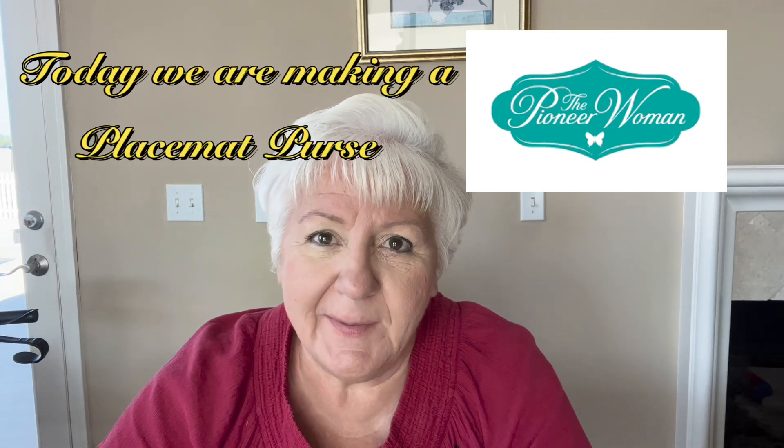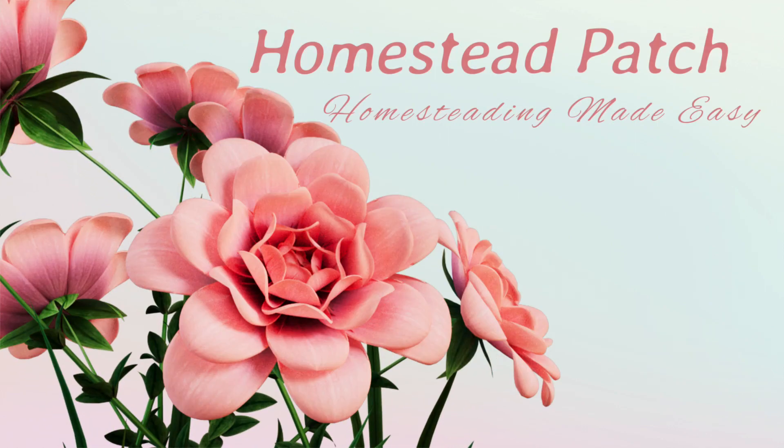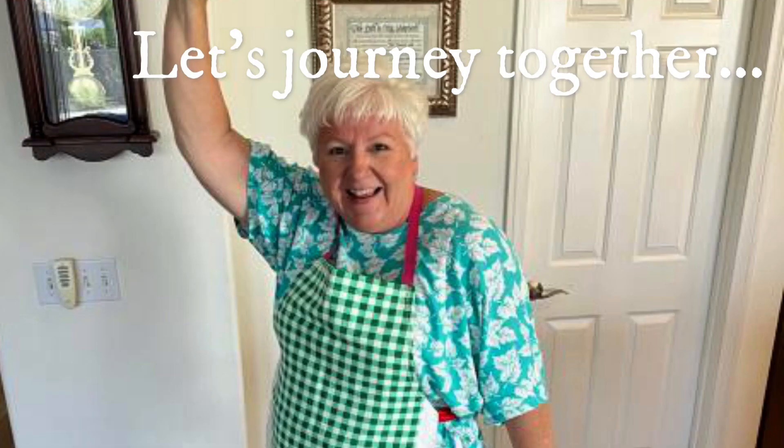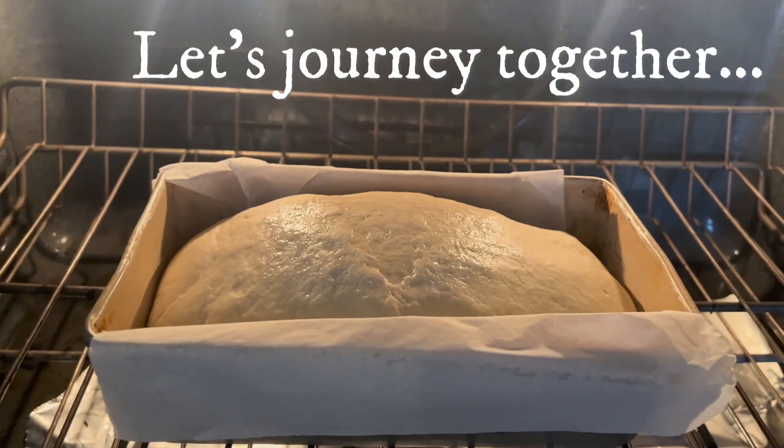Today we're going to be making a Pioneer Woman placemat purse. I purchased a couple of placemats at Walmart, and they were so cute. I liked my last purse that I made so much out of placemats that I decided to make a second one.